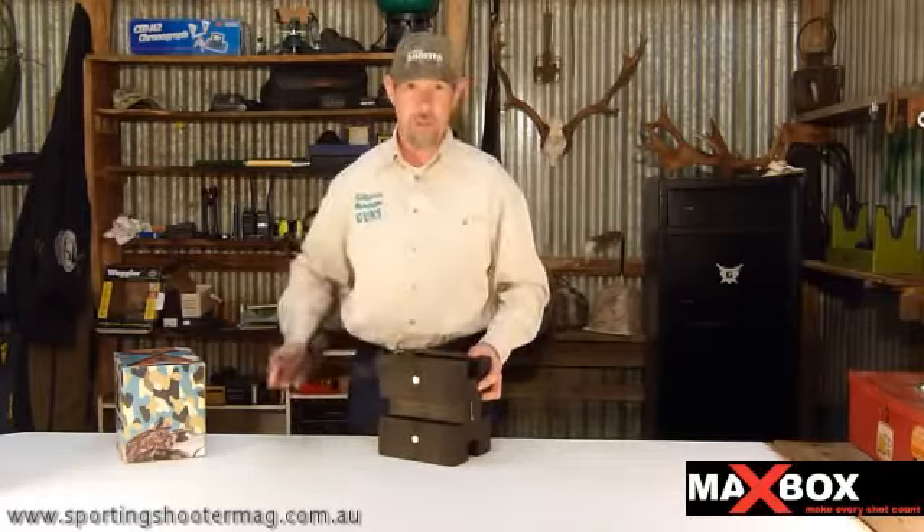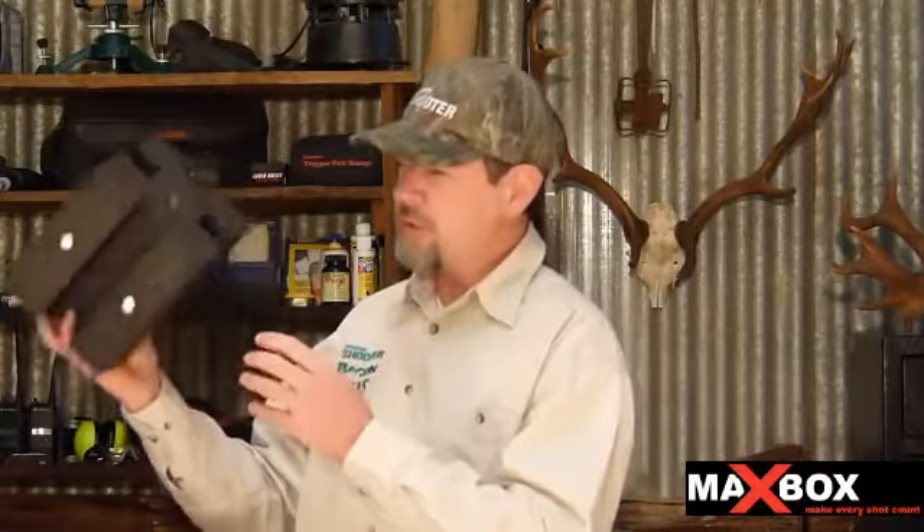It's a rifle rest and a very clever one. The Maxbox has a heap of good tricks up its sleeve, not least of which is the fact that it's got magnets in it. It stays stuck to the roof of your car up to about 70km an hour, maybe even more, making it really good out in the field. But that's not all it'll do.